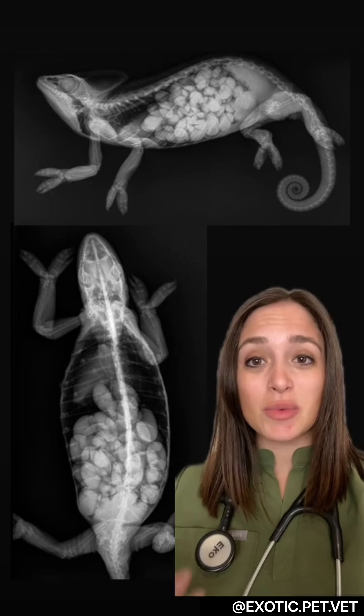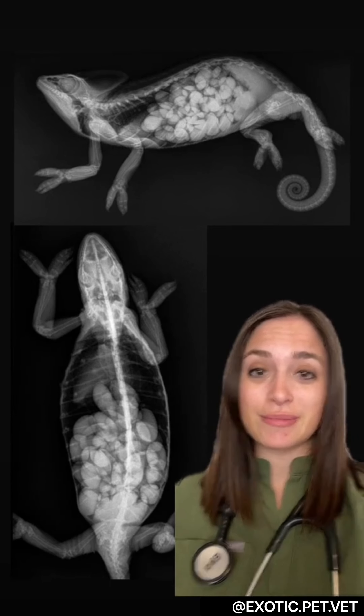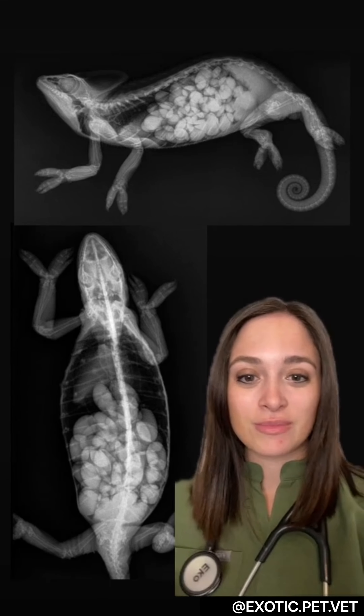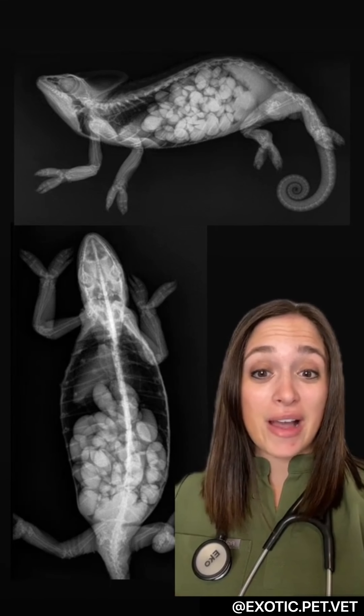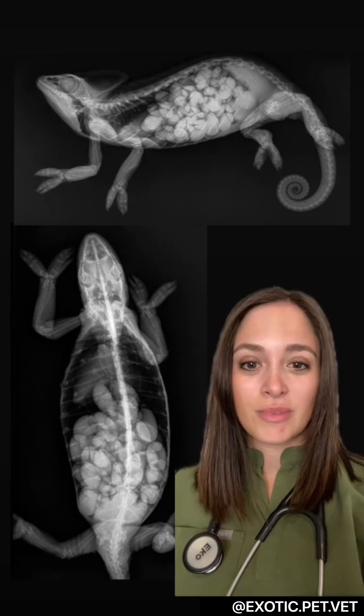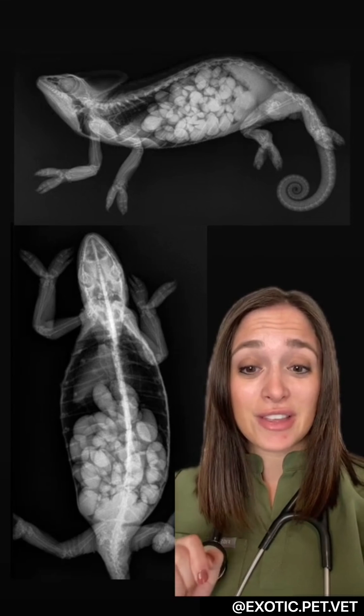Sometimes we can get these eggs to pass with medical management, but other times they might have to go to surgery. One thing I find very interesting about chameleons that's evident on these x-rays are their toe bones. Similar to other animals they have five toe bones, but they're split into two sides. On their front feet they have three toes on the inside and on their back feet they have three toes on the outside.